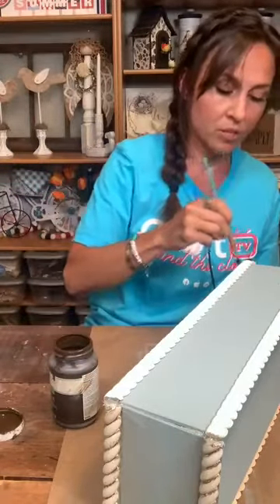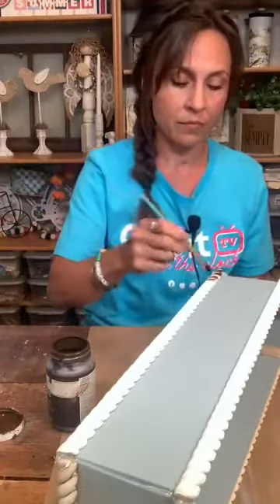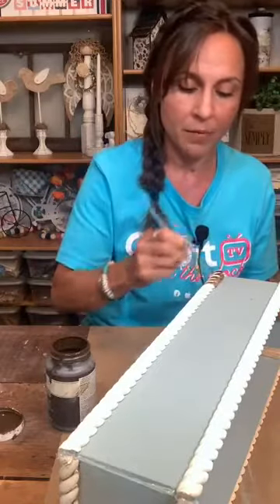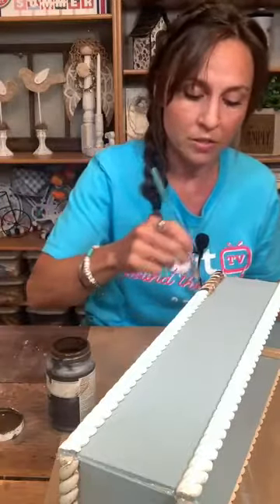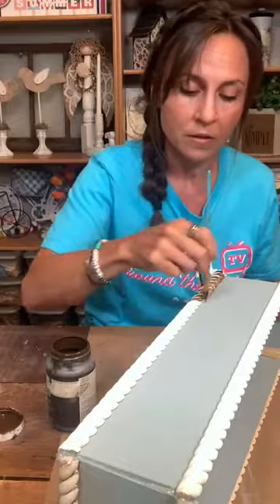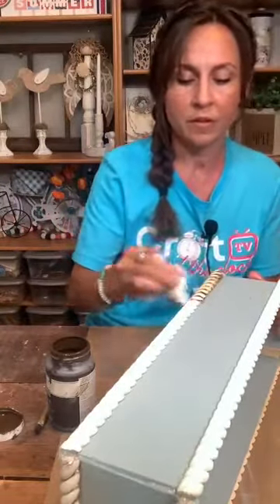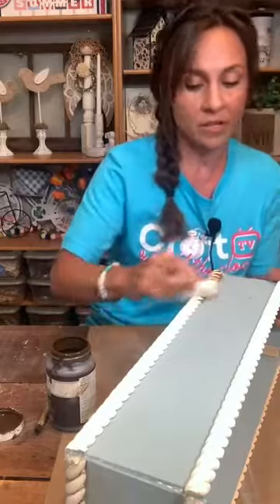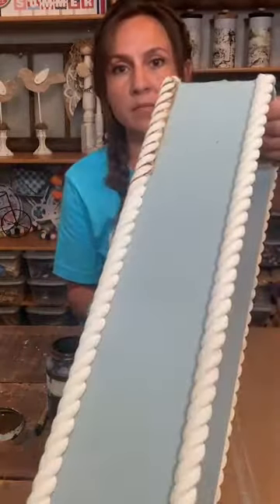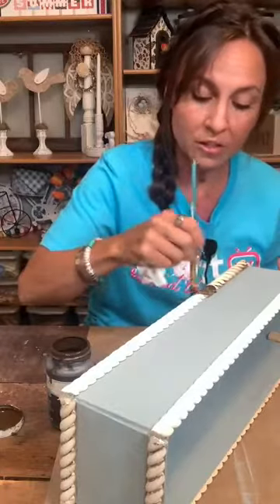I'm just going to brush it on with the brush and then wipe it off with a wipey, and it's going to antique the whole project — even the blue. I wipe in the creases of the rope, and then along the top and bottom, then wipe it off. I'm not covering the entire rope, just in the creases and the top and bottom. And you can get in those creases — if you don't want it that dark, just wipe more. It gives it that antique, aged look like our inspiration piece — it was made to look vintage.